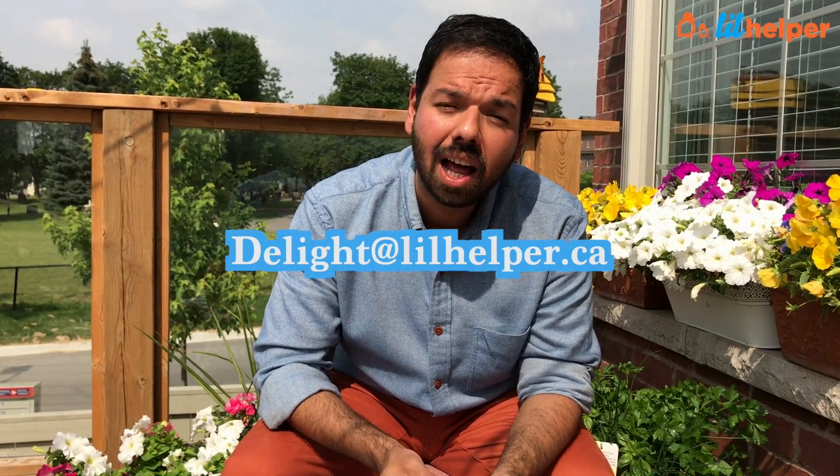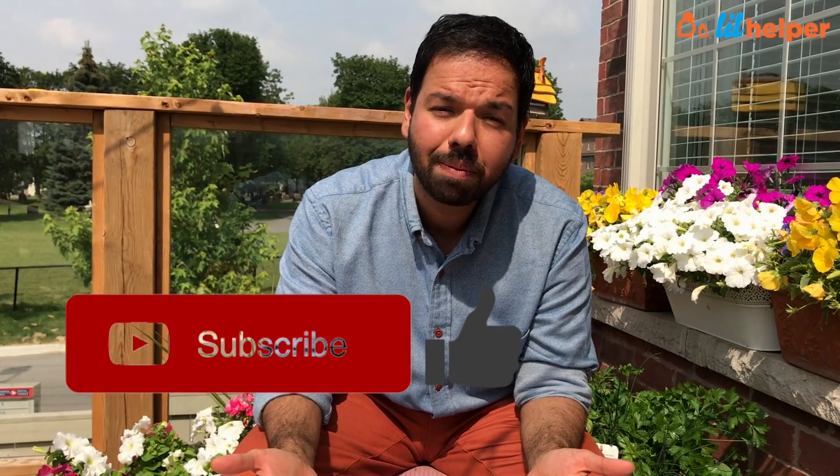With each day pack we also give you something extra — a few diaper samples and some bonus items in every pack. If you have any other questions, please let us know. Our email is delight@lilhelper.ca. If you're watching on YouTube, please like and subscribe to our channel. If you're on Facebook, please share it with your friends — maybe a few new people will discover Lil Helper. We're a small company, and the only way the word spreads is if you help us spread it.